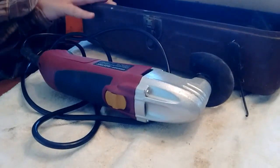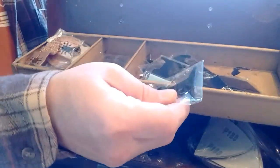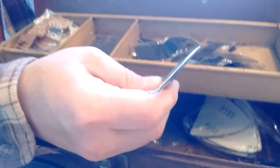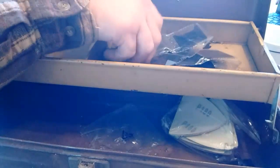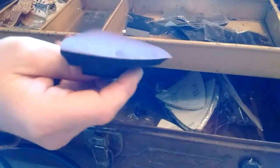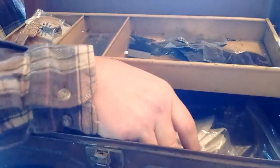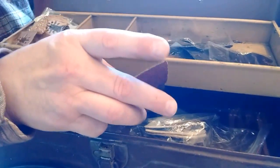I wanted to show you how these pieces work — and by pieces I mean the little blades. Some of them are very aggressive for wood, you have the finer ones that are for steel, and then medium ones which are probably for plastic and wood. There's an old sanding pad — when I bought the oscillating multi-function power tool it came with this triangle sander and quite a few triangle disc pads.